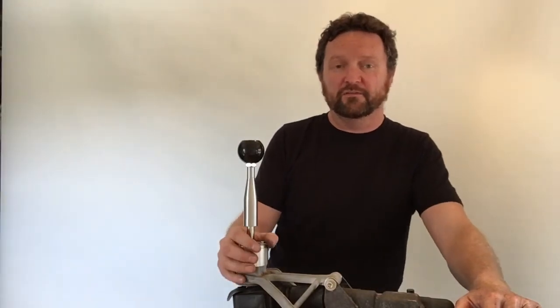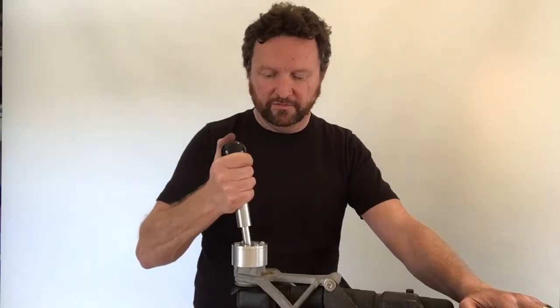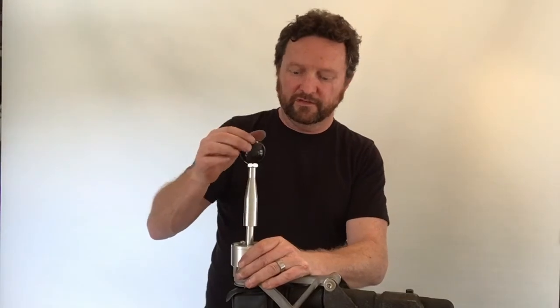That completes the install. Running it through the gears, the shift distance is much shorter than before, it feels super accurate and precise, and those centering springs return it to the three-four gate really nicely so you always know where you are on the shift pattern. All you need to do now is put the car back together, take it out for a test drive, shift some gears, have some fun — and we'll catch you again next time. Thanks for watching.